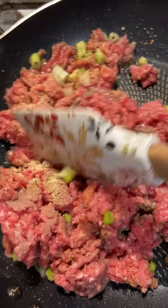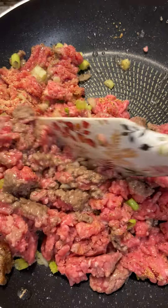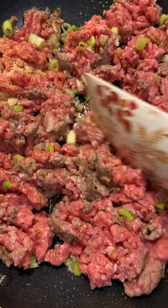I'm just going to brown this up, and I'll add the seasoning packet when I get ready to add a little bit of liquid. And we're going to have some tacos, y'all — yes!